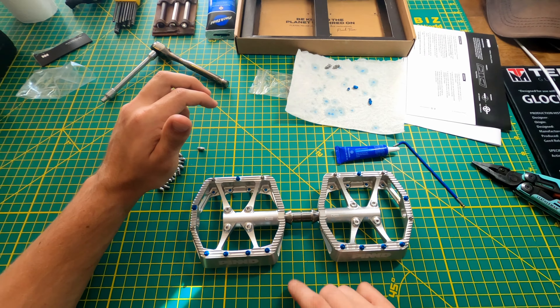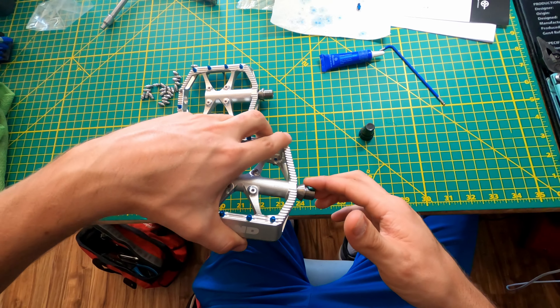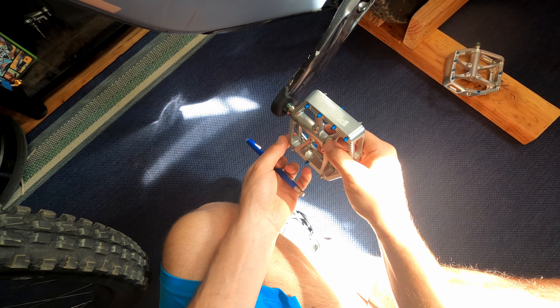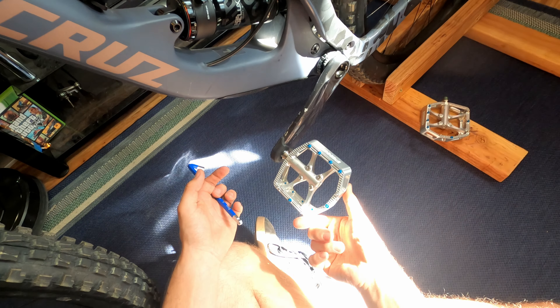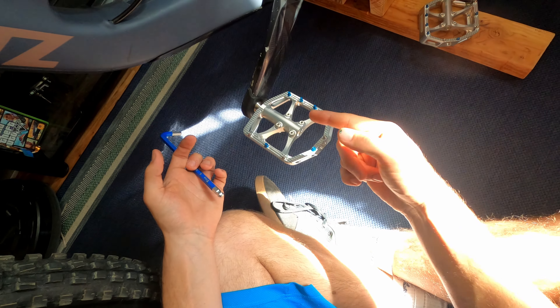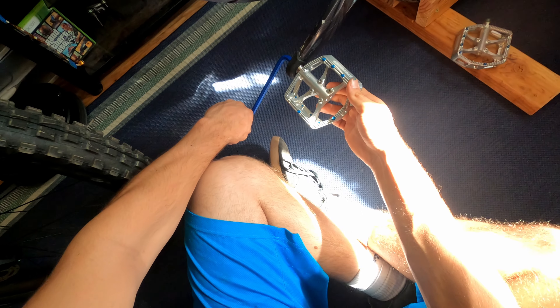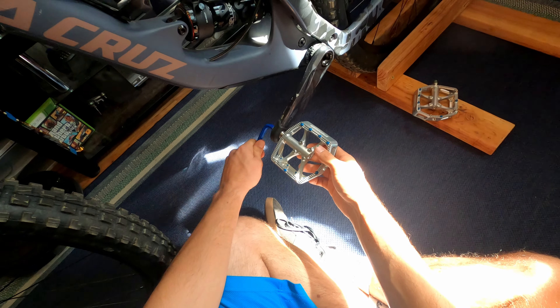We're going to lube up these threads and get them on the bike. You don't want to ruin your threads on your pedals or your cranks, so make sure you're paying close attention to which way you put those on. And that's it.